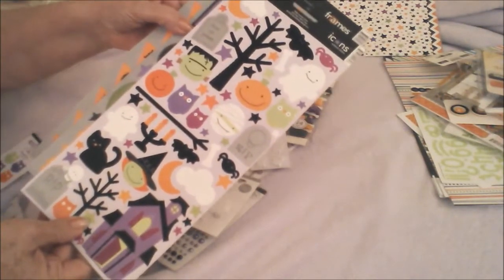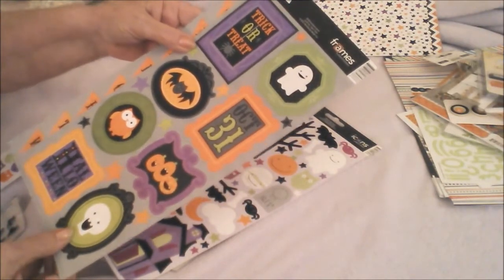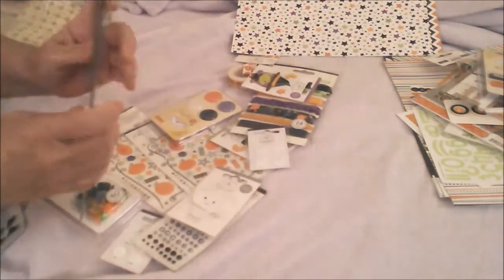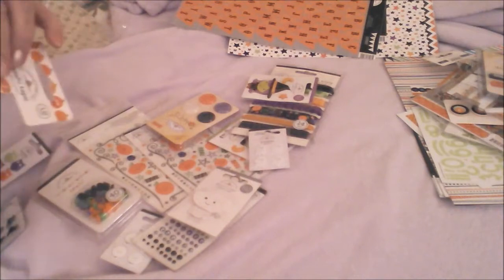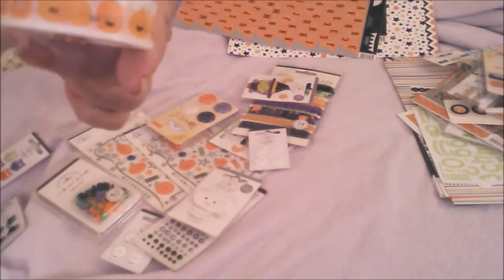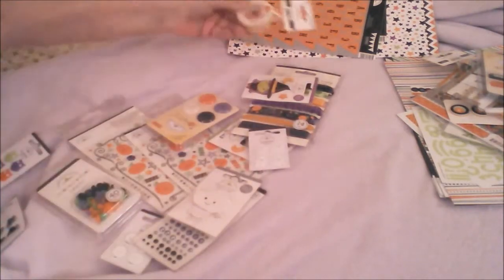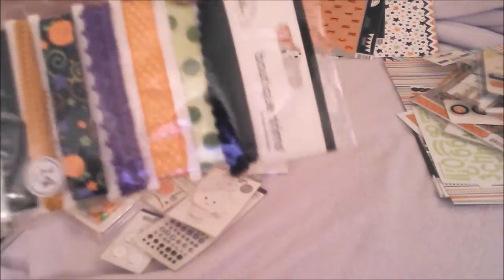I hope you can see them okay. And then these little letters. Okay, this is the washi — pumpkins, cute little washi. Washi tape, ribbons — look at all the ribbons!